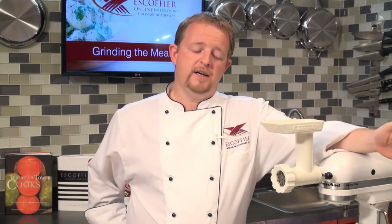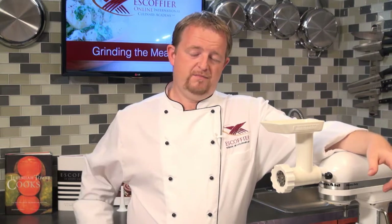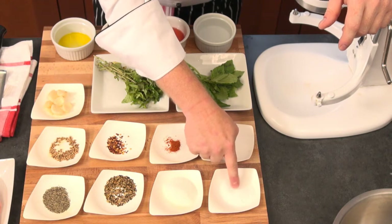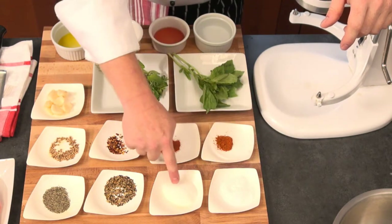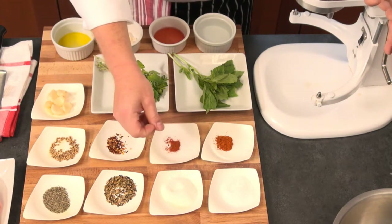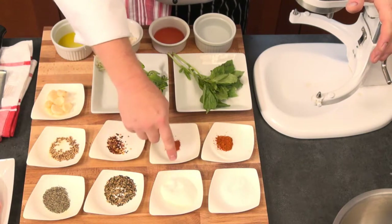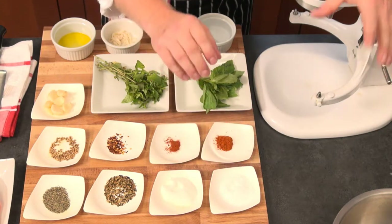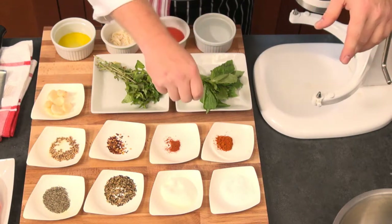I cut that recipe down by half, so the recipe on our blog is downsized. We're going to start right here. You see this is coarse and white - this is actually kosher salt with granulated sugar. You could use brown sugar or unrefined sugar. You can also use LDS salt instead of the kosher salt. This is basically a material to cure the sausage and also give it a little bit of sweetness.